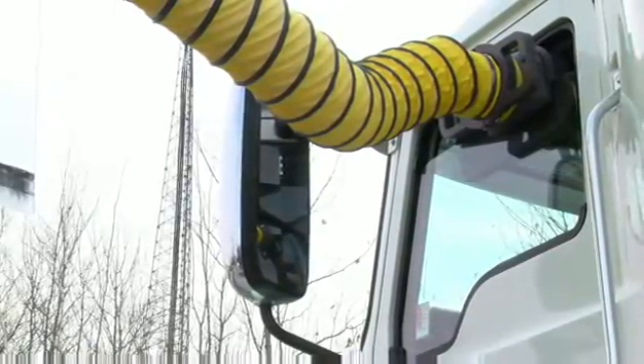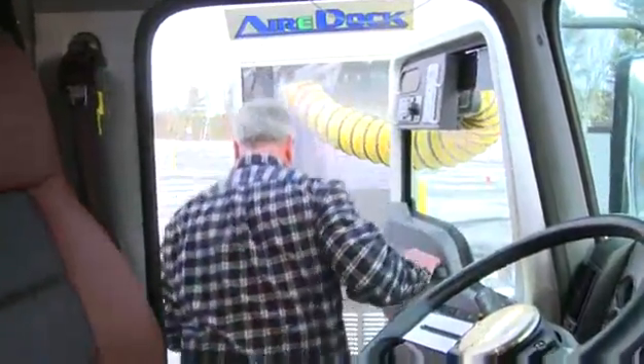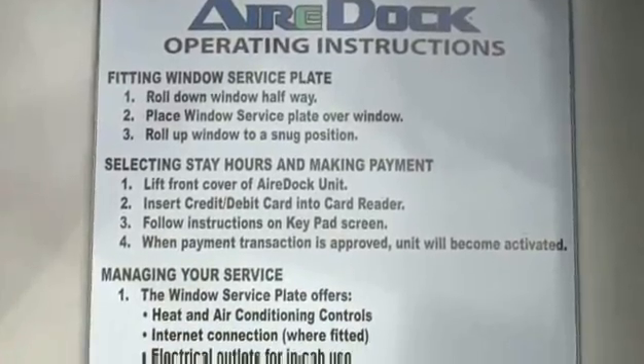These severe weather-tested units mount in the driver's side window. The driver's door opens normally with the control panel installed. Helpful instructions are posted on the units.